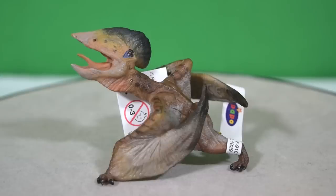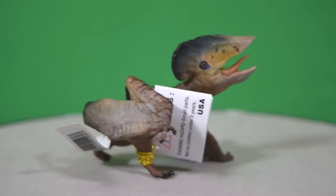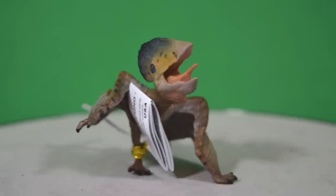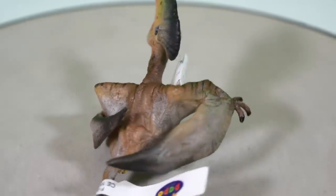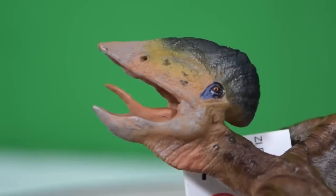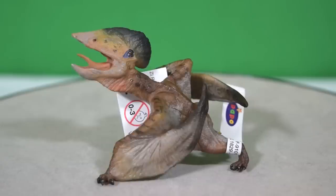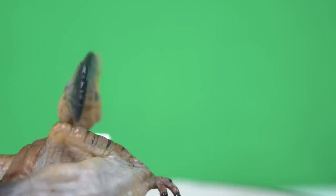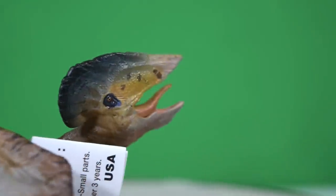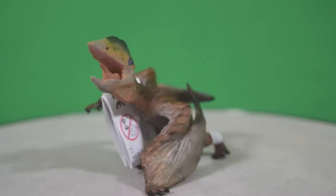So there we have it, guys — that was today's look at the 2015 Tupuxuara from Papo. What a fantastic little figure: packed with detail, a wonderful paint job, and just beautiful to look at. I keep coming back to it and noticing new things, so this really is a wonderful piece to add to your collection. If you've got this far in the video, leave a comment below stating which pterosaur you think Papo should do next. In the meantime, rate, comment and subscribe, and I'll see you in the next video.